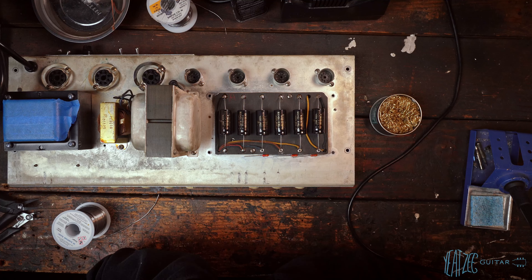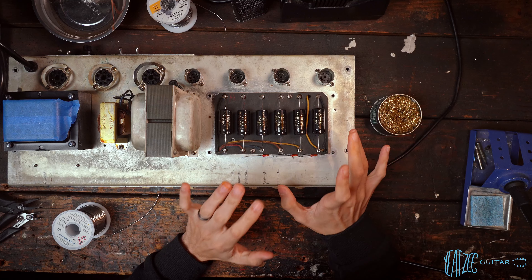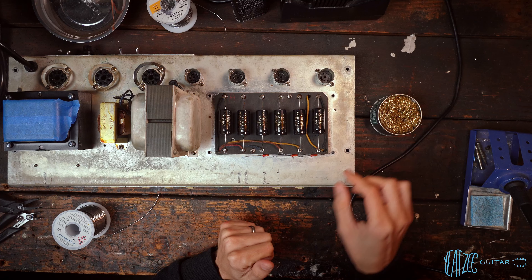All right, we are back here on the workbench with the 1961 Fender Bassman 6G6. We got the parts in from Tubes and More.